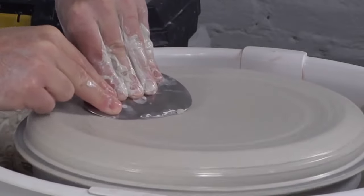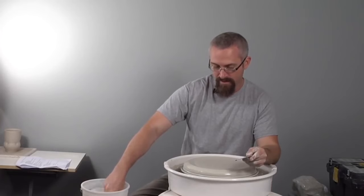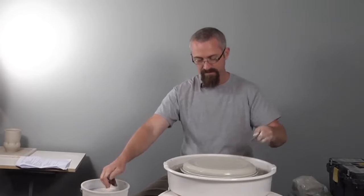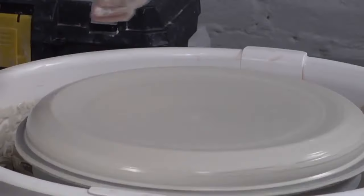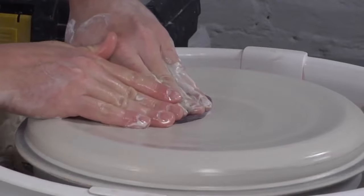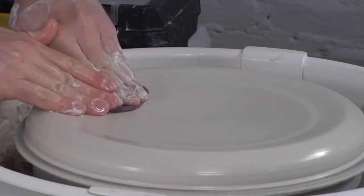I really spend a lot of time on the finer details, whether it's the exterior of a pot that's going to get carved or the interior that will just get one solid glaze. Every single surface of the pot needs to be read with the thought in mind that there was some intention behind it.